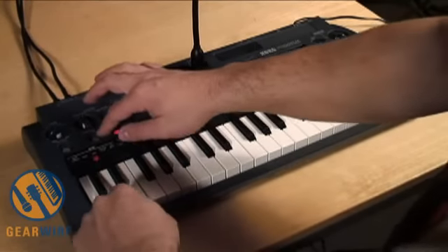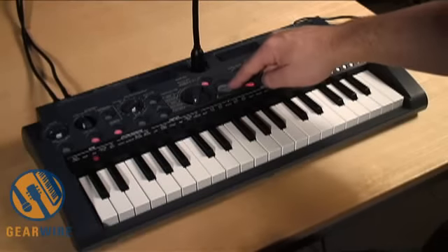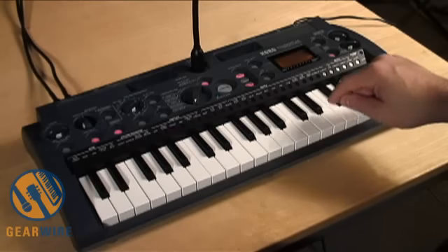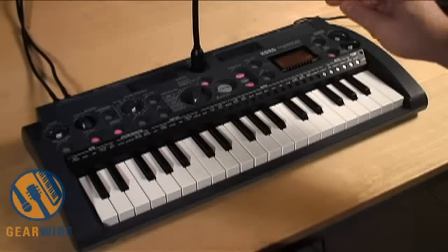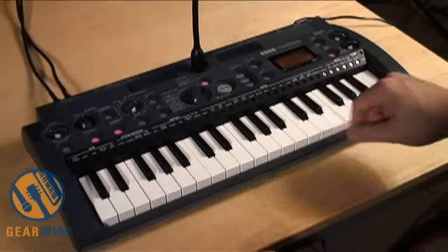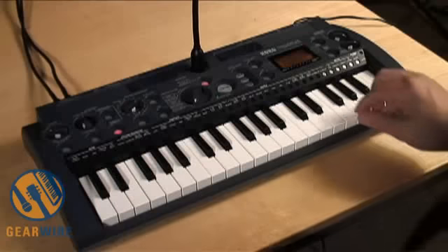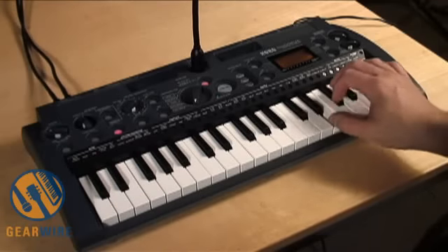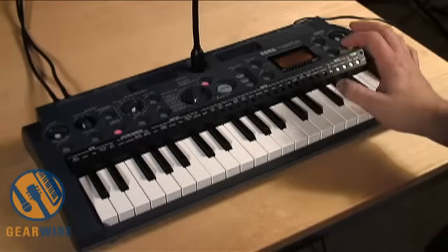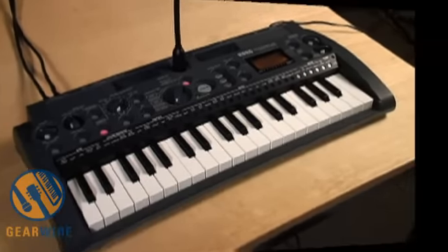I'll start the loop going the same way. Now I'll arm the sampler. And when I press a key down, it will start recording a sample on that key. When I let go of the key, it will stop. I just recorded three quick snippets. That's a great way in live performance to grab a snippet of sound that's coming into the Micro Sampler.